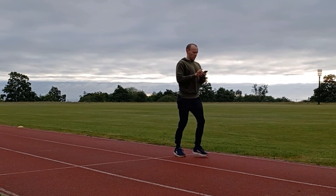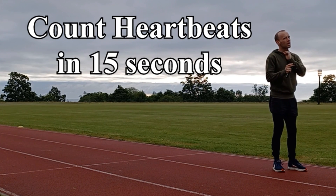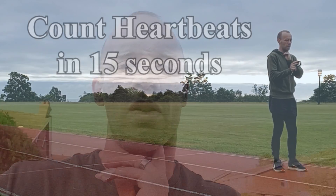At that point you will need to stop the timer, note down the time taken if necessary, and then use it to count the number of heartbeats in 15 seconds. If you've been walking as fast as you can, your pulse should be easily located on the side of your neck.